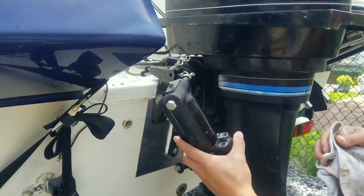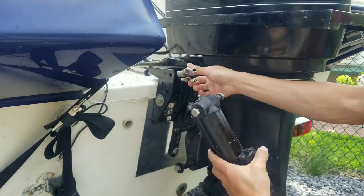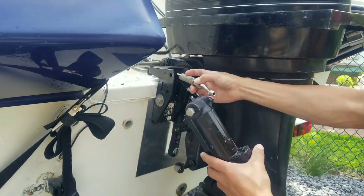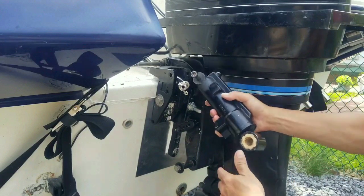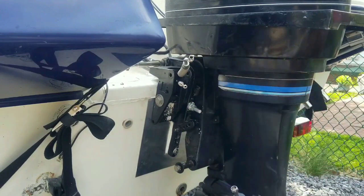On top of it, it's almost idiot proof. This is a size 13 metric and this is a size 10. So all you got to do is match the corresponding, plug them in, and then bolt it in. So we're going to go ahead and do that now and I'll show you what the finished product looked like.